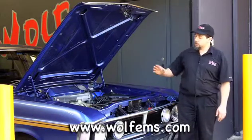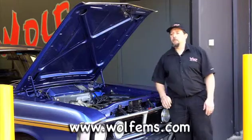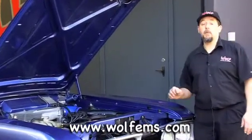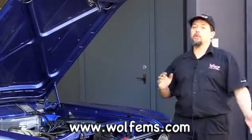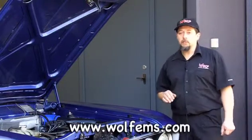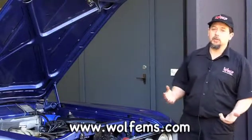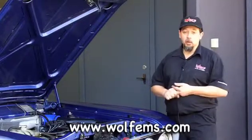Something to consider is that you've got dual thermo fans — you've got one here and one here. You want to turn one thermo fan on just above operating temperature, and the other fan should come in around four to five degrees after that. That saves electrical load on the system — you're not implementing two thermo fans at once — and it also allows you to bring the second thermo fan in when the air conditioning is applied.